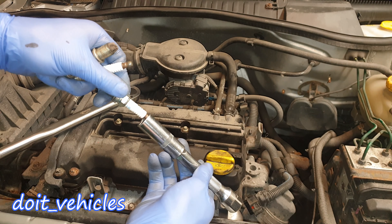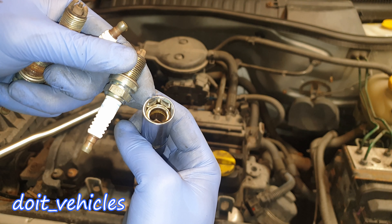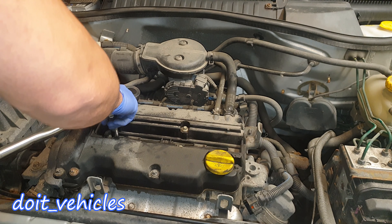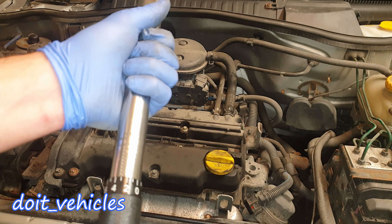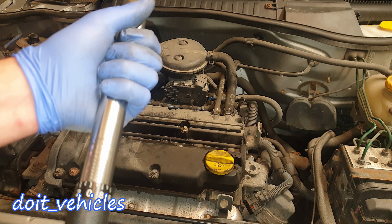Place your spark plug on the spark plug socket. It's important to use a spark plug socket and not a regular one, because this one has a magnet or rubber which will hold the spark plug when you insert it back into the cylinder. Just hand tighten it, and once it's hand tight, use a torque wrench set to 20 foot pounds.